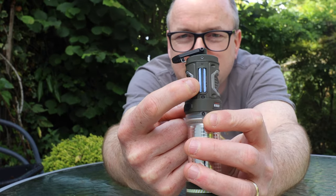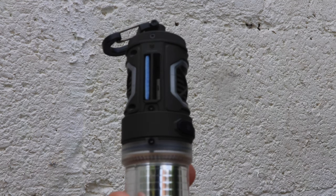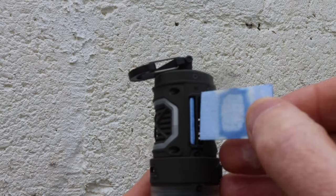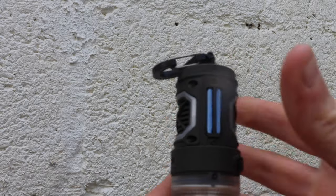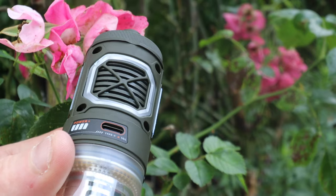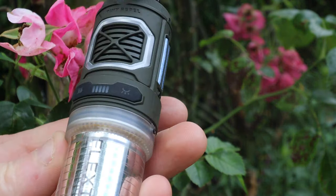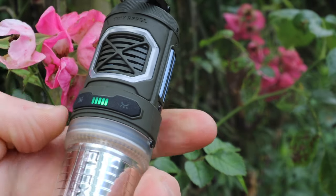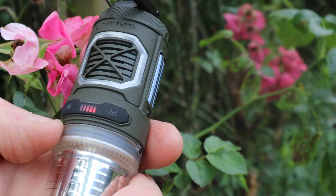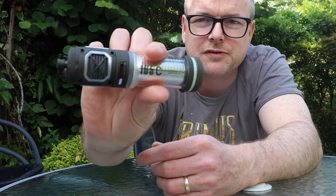In terms of its bug-repelling capabilities, there are two little blue pads that sit in two slots. These are generic ones I got off Amazon — Flextail also supply some, but they're much of a muchness. There's a heating element that heats them and releases the chemical, some sort of citronella-based thing. It's a double-click to turn on — green is the lower setting, for inside a tent. If you've got it on in a tent, make sure you're ventilated.